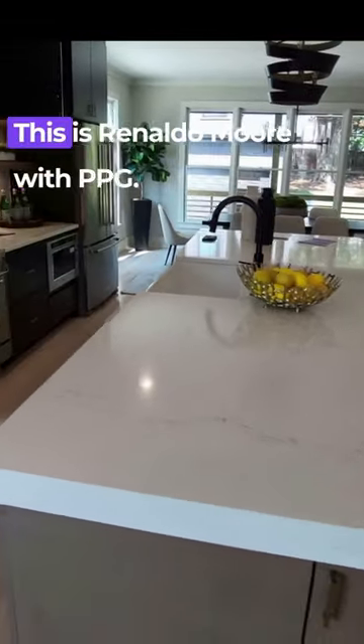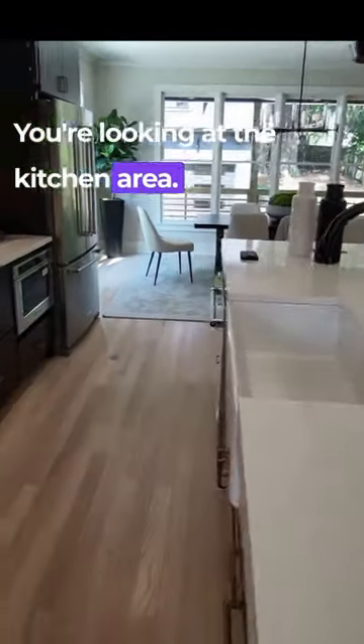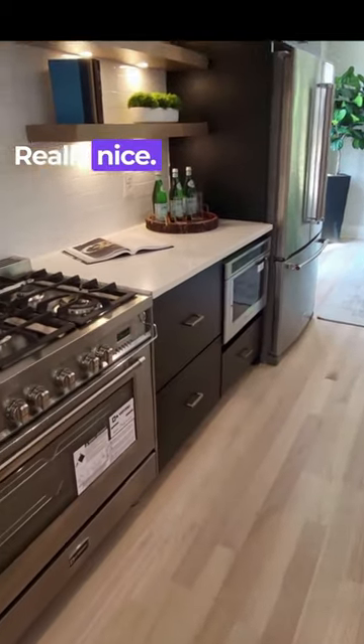I'm back with a quick one. This is Renaldo Moore with PPG. I'm doing a mechanical final on a brand new home. You're looking at the kitchen area — really nice kitchen.